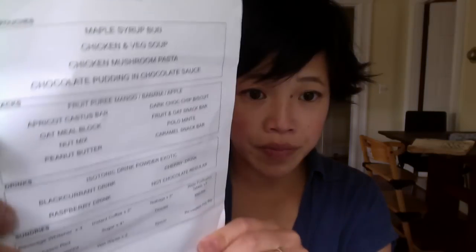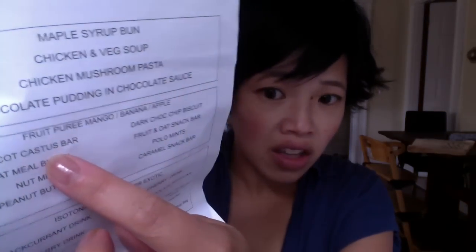So here's the contents of the package. Those four packs are heating on the stove right now. The snacks contain a fruit puree and an apricot cactus bar — what's a cactus bar? Actually it says 'catus,' not cactus. And do you guys know what beverage whitener is?